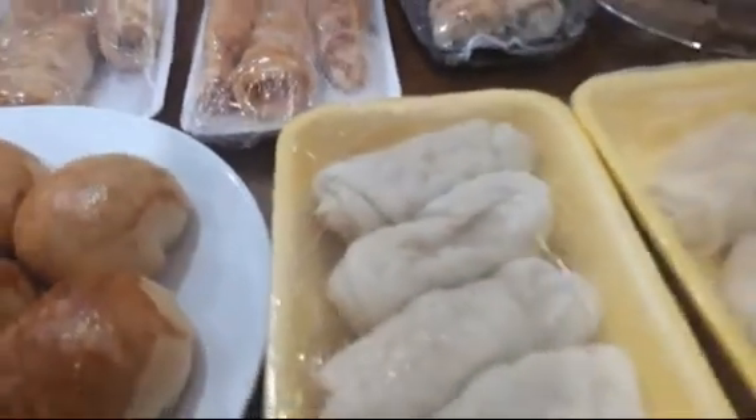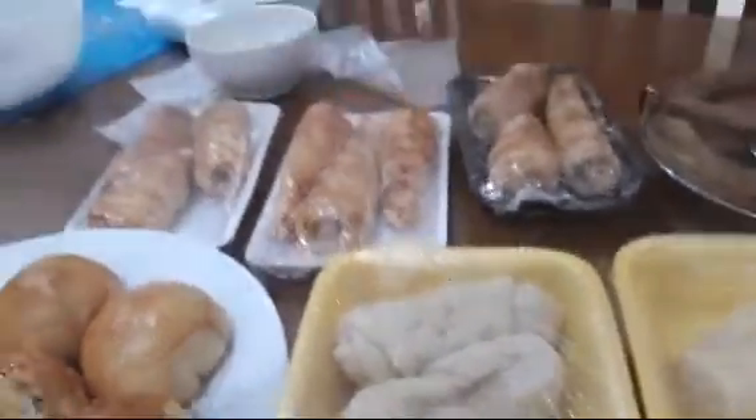Chào các bạn, chào buổi sáng. Các bạn ơi, hồi sáng giờ mình làm được bao nhiêu rau đầy bánh rồi nha các bạn.